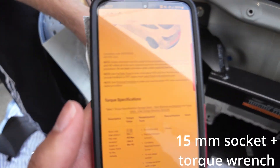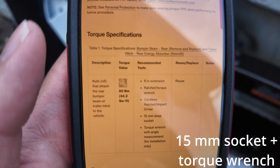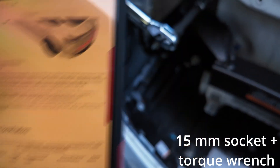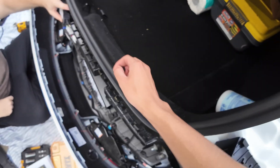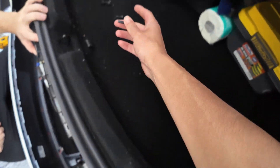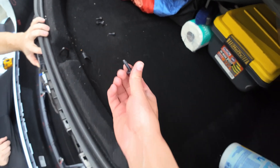Set your torque wrench to 60 Newton-meters or 44.2 foot-pounds of torque, find the socket, and torque those bolts down.